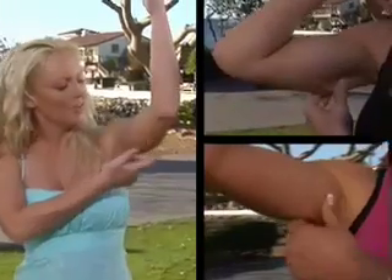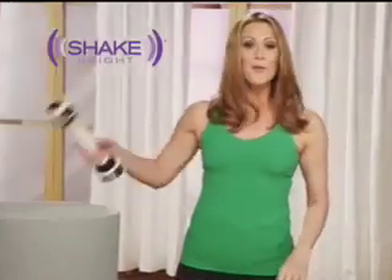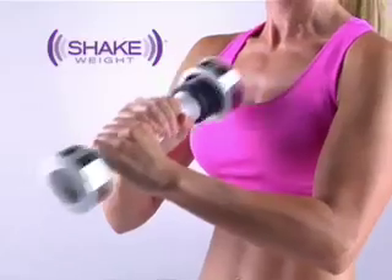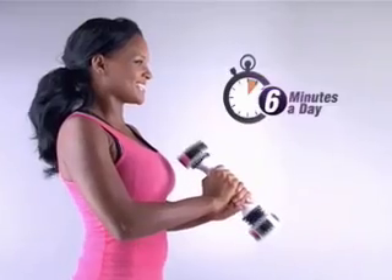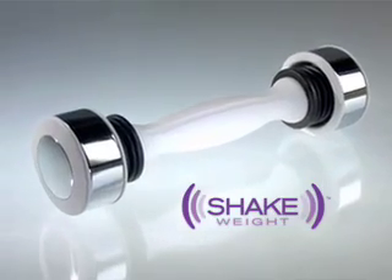Ladies, listen up. Are your arms and shoulders saggy, flabby, and out of shape? Isn't this the one area us girls have never found a solution for? Well now we have, with the Shake Weight. Now we can shake our way to firm and fabulous arms and shoulders in just six minutes a day with the lightweight and easy to use Shake Weight for Women.